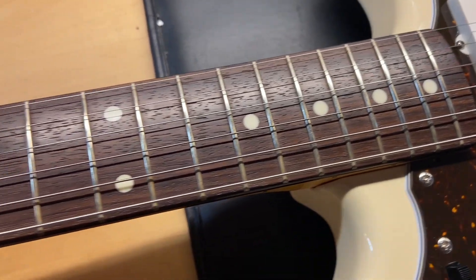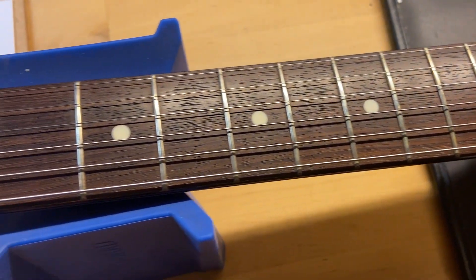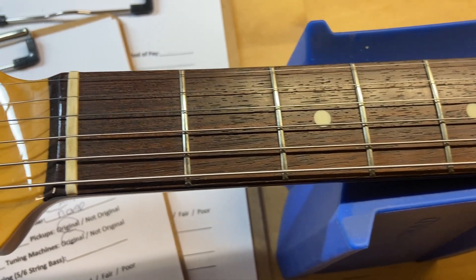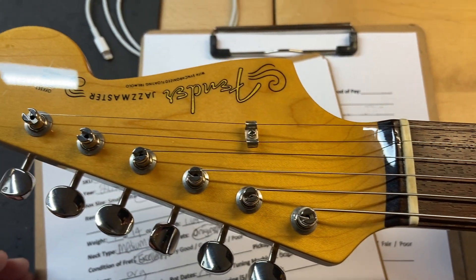The rosewood fingerboard looks great on this one, and the frets are perfect — there is no wear. I've gone through and set this thing up. It plays great.